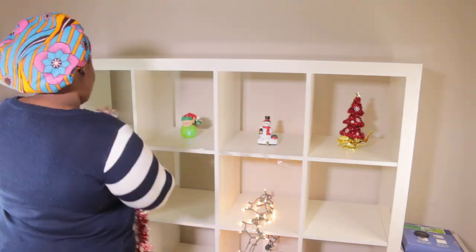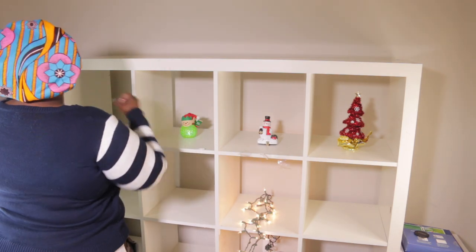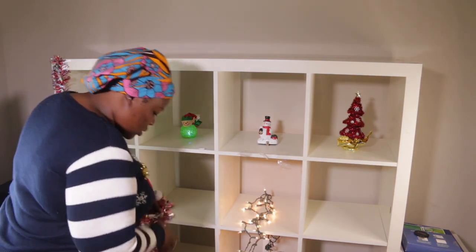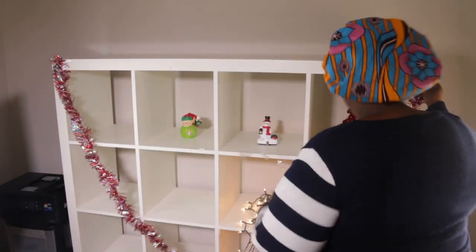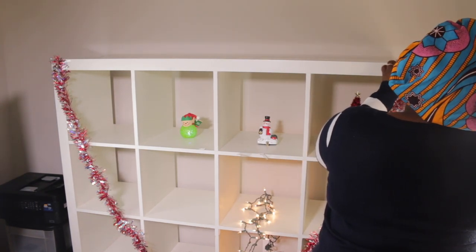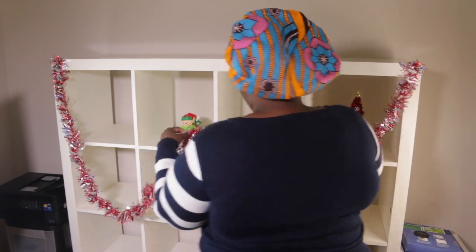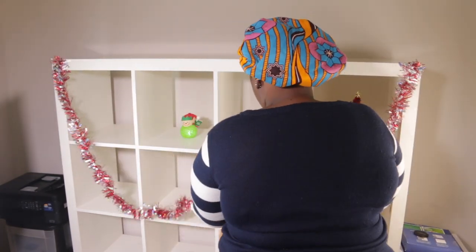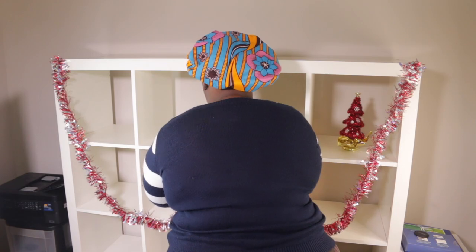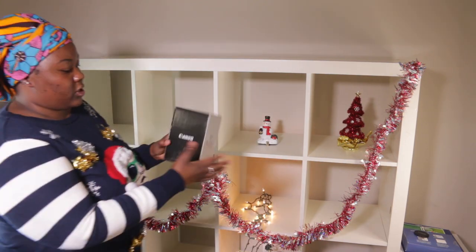I wanted to do this on camera because I feel like it's going to be cute. Should we go up here? Okay, we're gonna put it like this. So this is what it's giving so far!